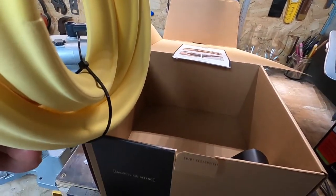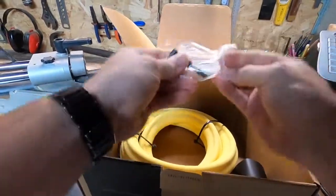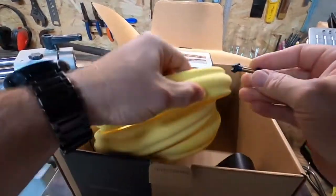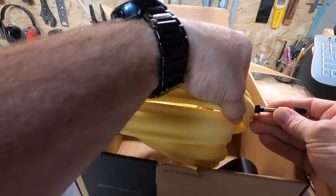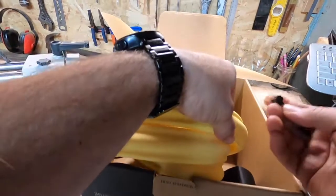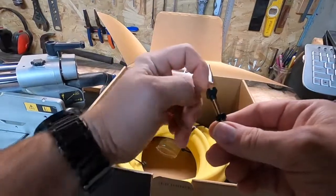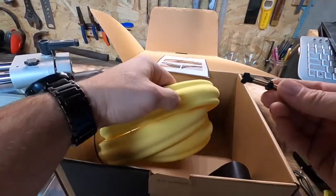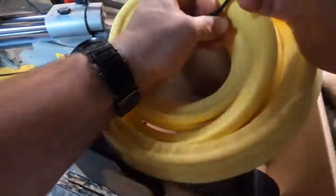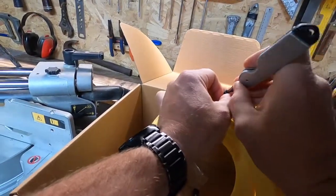It's quite a big box actually. These are 27.5s. You get an instruction sheet and you get two of the ARD inserts themselves. You also get two tubeless valves. These are slightly different because they've got a slit cut in them — when the insert is seated in your wheel, it enables you to get air in. Traditional tubeless valves are flat with a hole through; they don't have that notch.